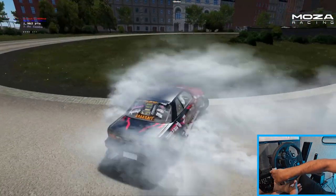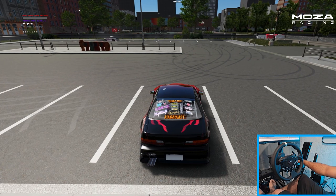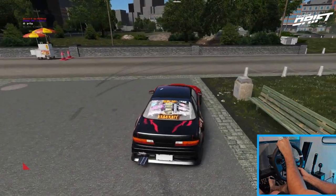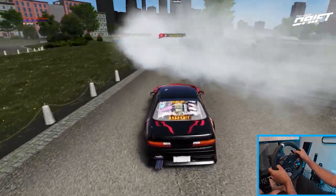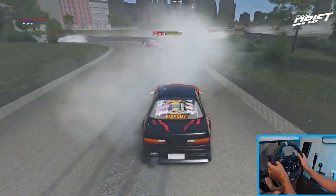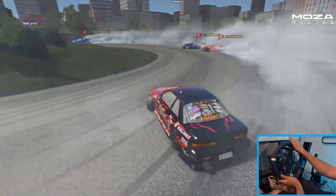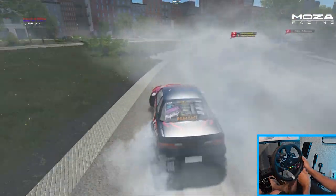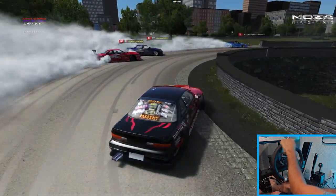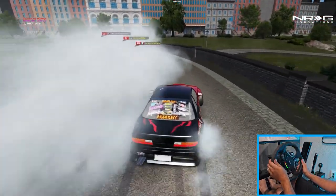We gotta adjust that real quick — hits button. Let's go adjust our Moses settings real quick. Now we should get a little bit better rotation. Oh yeah, there we go — much faster rotation. Turning wheel friction off now, we have a much more linear feel in the wheel.